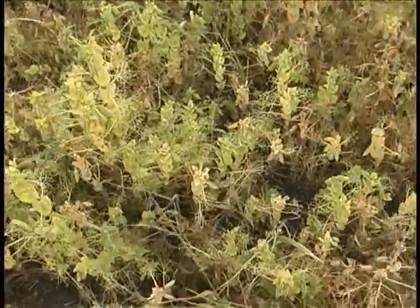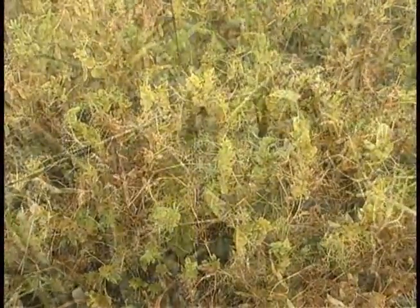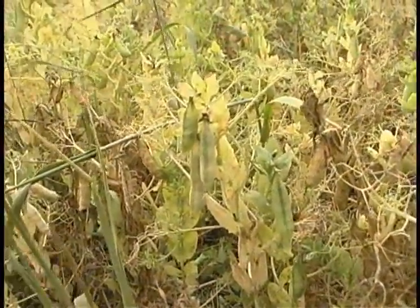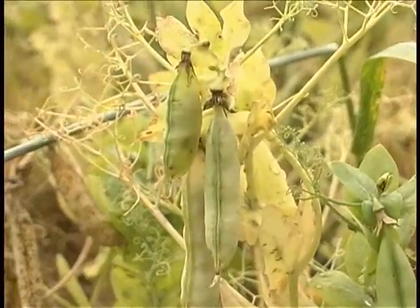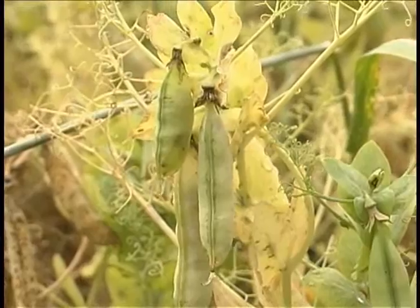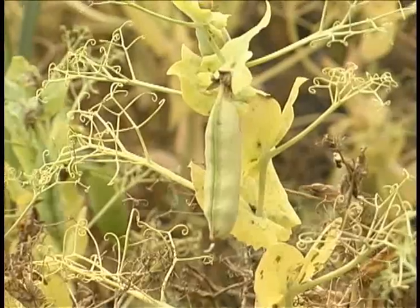The timing for swathing or for desiccation are essentially the same. What we're going to be looking for is whether or not the pea plant has actually reached a level of maturity which is suitable for either of those two activities.